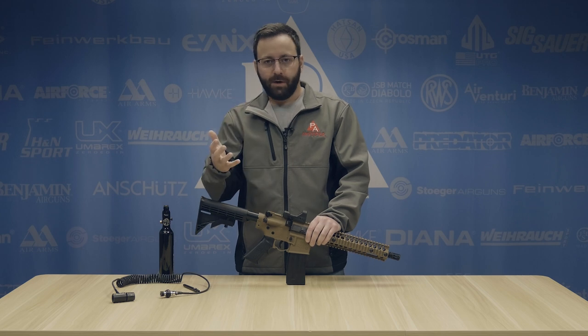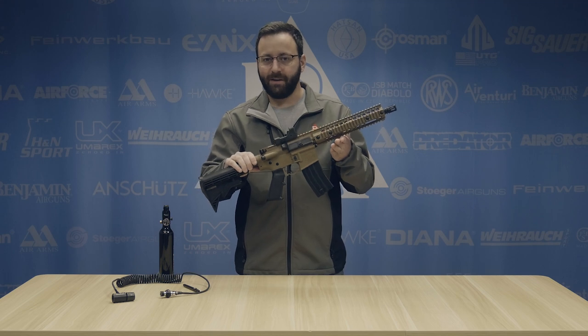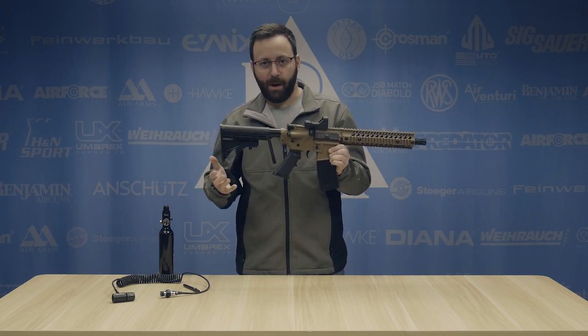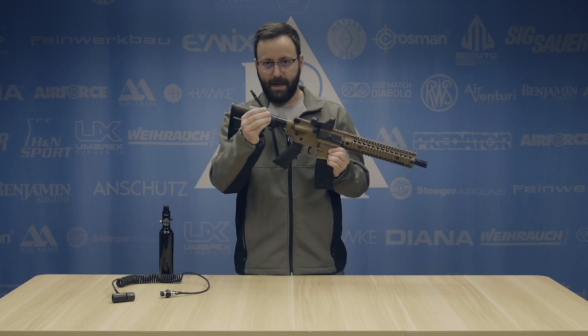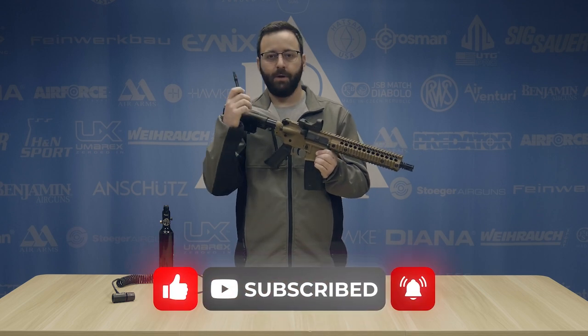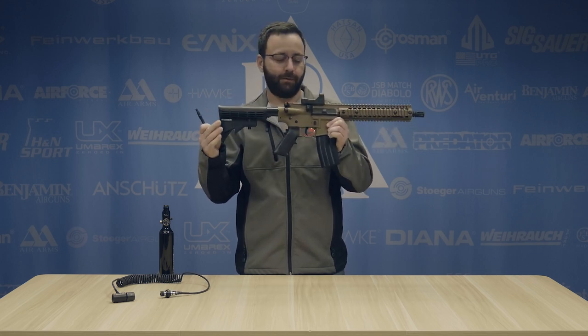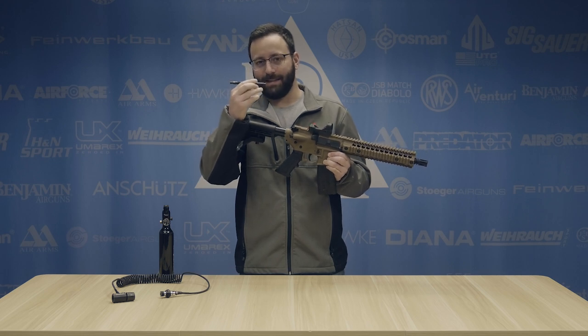So you're already a PCP shooter, or you want to become one, and you like the fun factor of having a full auto BB gun. One of the great things that Air Venturi has come out with in the recent past is a bulk fill adapter for these Crosman guns — the R1, the MPW, your SBRs, your DPMSs — pretty much all of your AR variant full auto Crosman guns. This will work in them, and we're going to show you how to install it today.